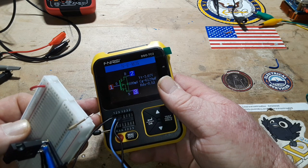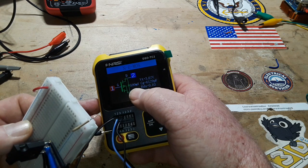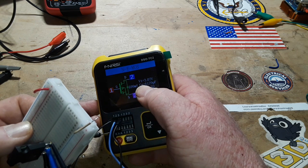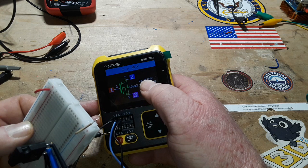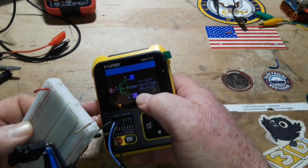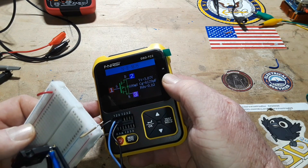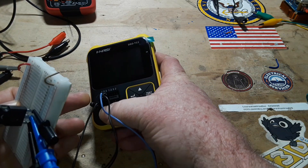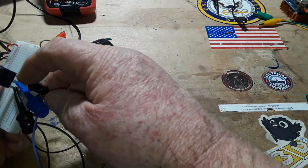Pins are gate, drain, and source. The diode drop on that is 599 millivolts, forward voltage 3.7 volts, and the RDS(on) is about 0.1 ohm — super, super low switch-on resistance. That is cool as can be.